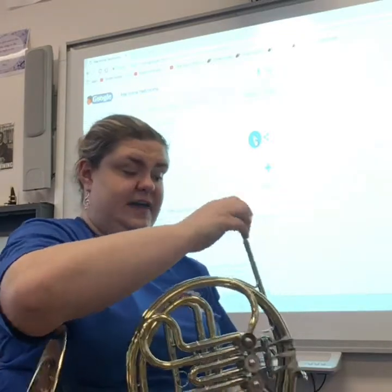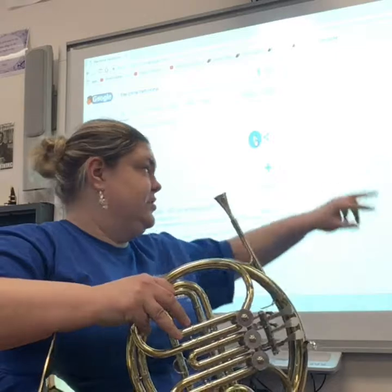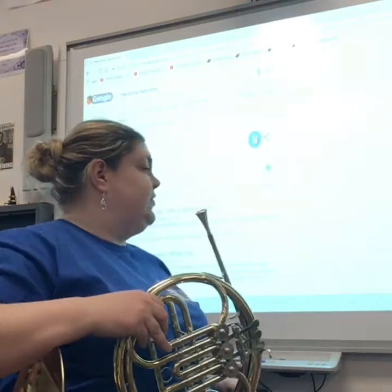A couple things first: you need to check your key signature. There are B flats — first valve — and E flats in it. I'm sure by now you've circled the E flats and wrote second valve there; make sure you remember second valve. I will be counting all the rests out loud so you know where we are. Let's start the metronome at a quarter note equals 72. Keep the beat in your feet.